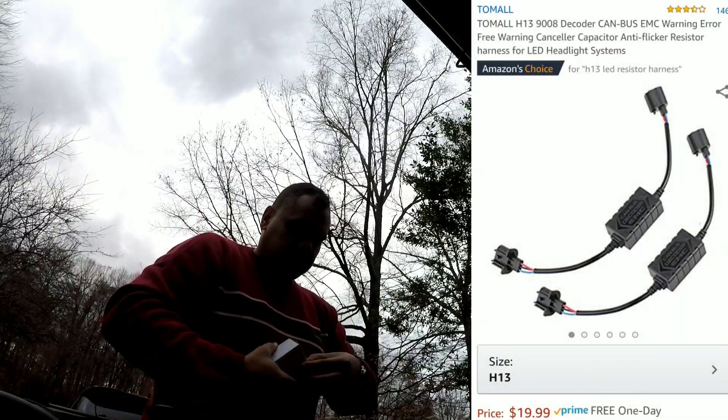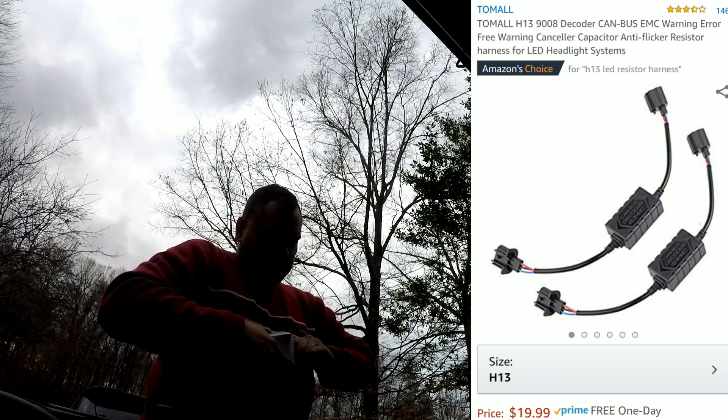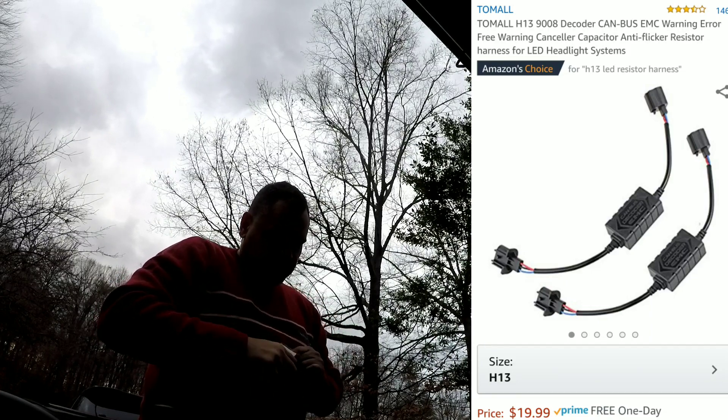It says it comes with a CANbus decoder, but I've already tried this with the decoder it comes with and it does not work. So you're going to need these decoders right here. The Tamal is highly recommended, especially if you want to make sure that you have anti-flicker — that's the big key right there, to make sure that your headlights do not flicker on and off as they're winking at people while you're driving.